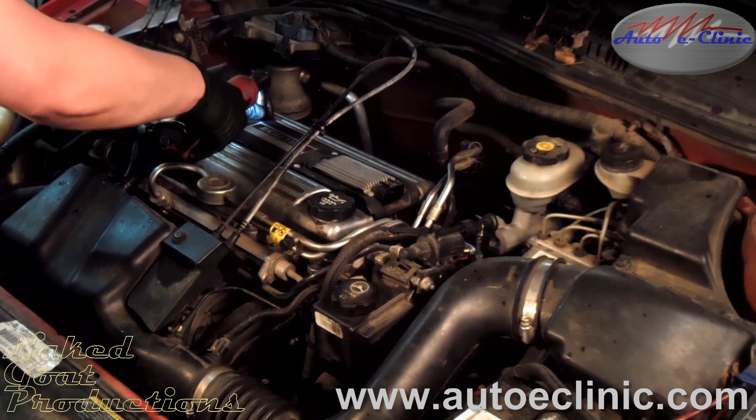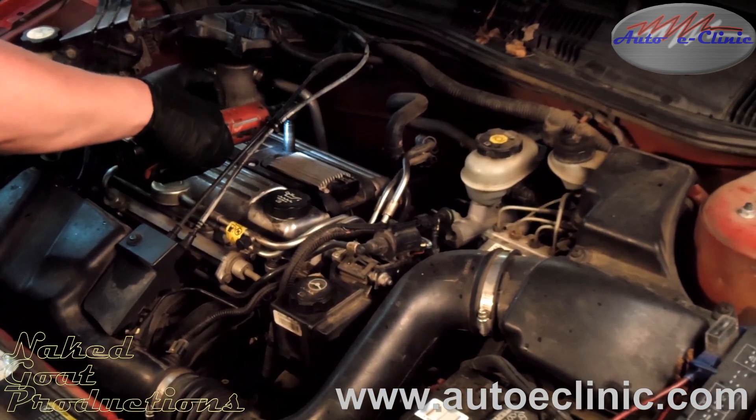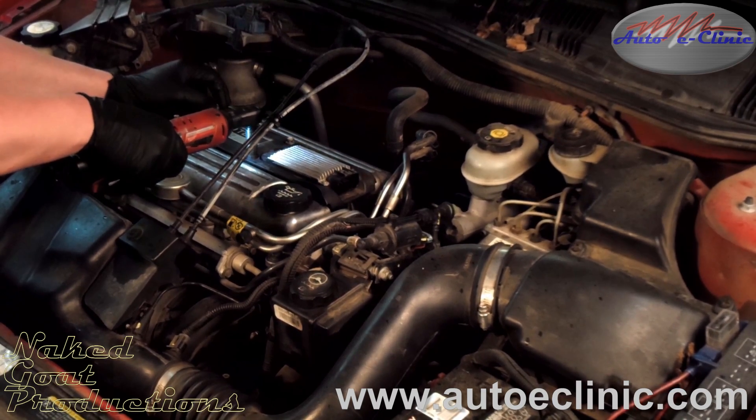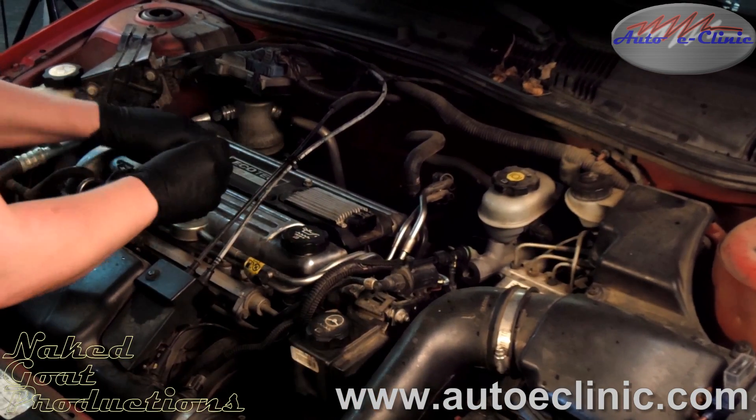Normally you would have a spark plug, plug wire, and that would go to a coil. However, this unit here has the coil and spark plug combined together. So all you've got to do is pull the main rail off and it includes the module on it after you unplug it.